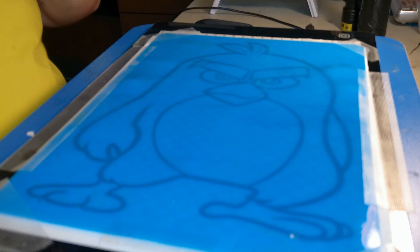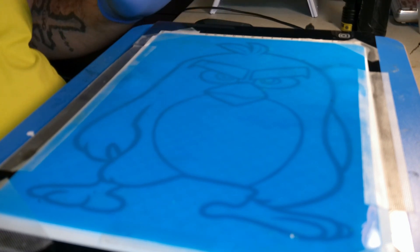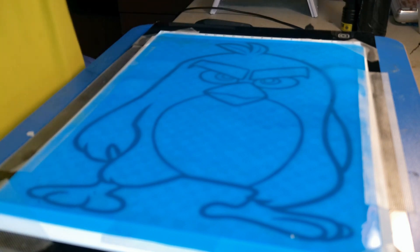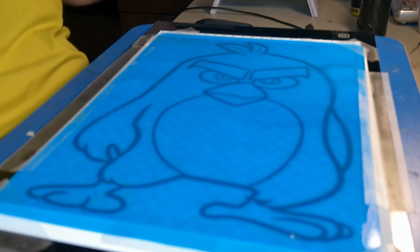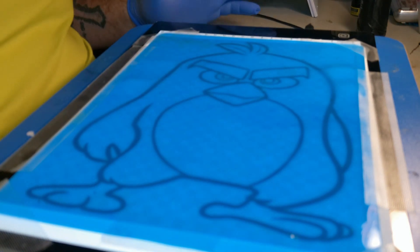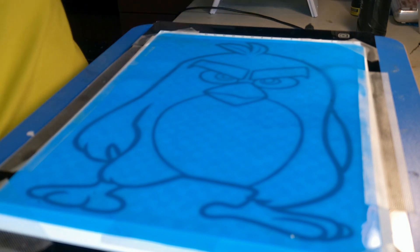Hi guys, so today we're going to try something a little different, something I haven't seen done yet on YouTube. What I have here is my drawing board - it's a light-out board and I can hit the light to see through the drawing. So what I'm going to do is take the UV resin from Jadiction and we're kind of going to draw a little bit with it today, or trace - whatever you want to call it.